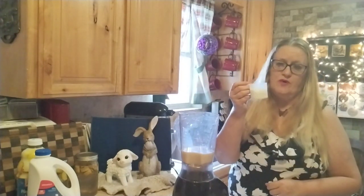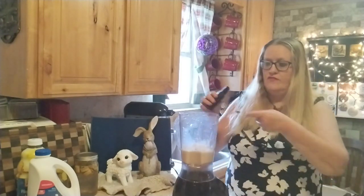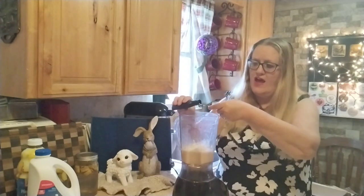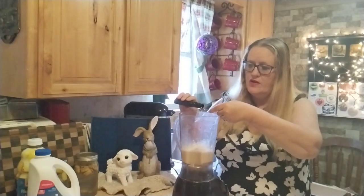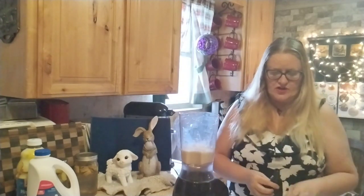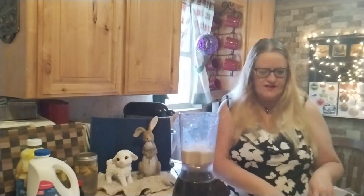I'm going to do half a scoop of vanilla protein powder, and I'm going to do a half teaspoon of coconut extract. I would usually do coconut milk, but I couldn't find any in my pantry. So the coconut flavor is going to come from the coconut extract. I would do actual coconut, but I like my smoothies to be smooth, not have little pieces in them.